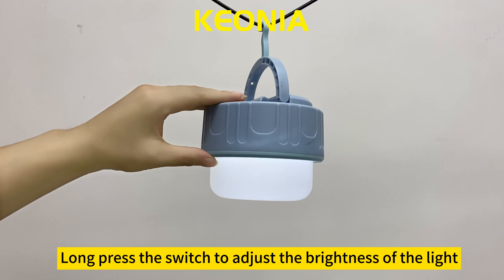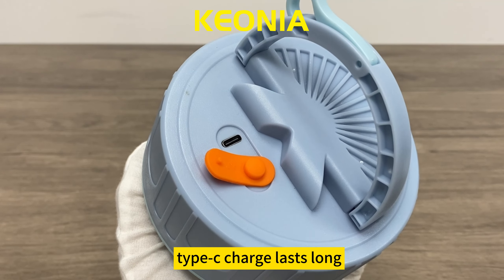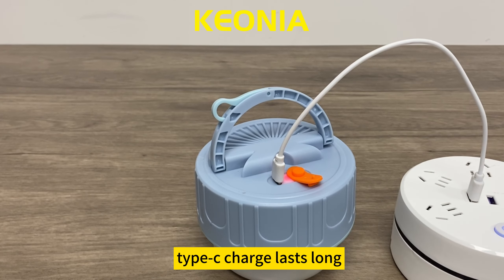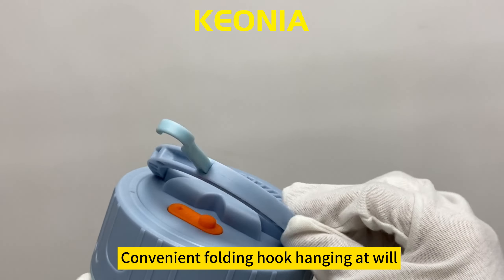Long press the switch to adjust the brightness of the light. Type-C charging ensures long battery life. The convenient folding hook allows hanging at the wheel.